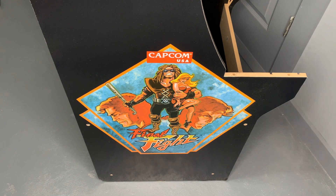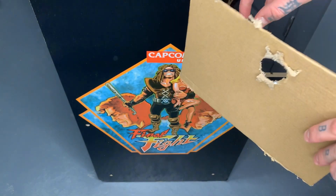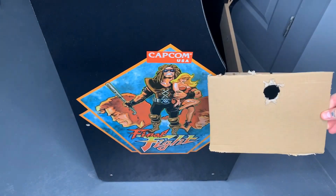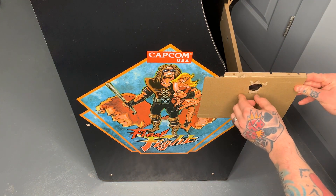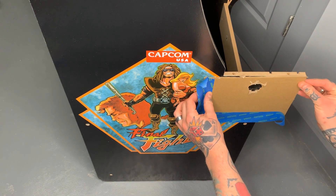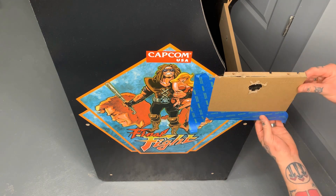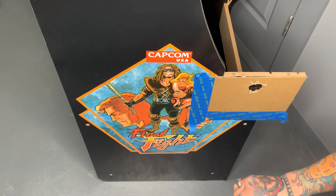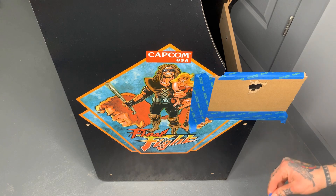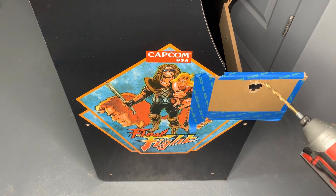Now we're on the left-hand side of our cabinet. If we take our template, which says 'right side' — this is how we were using it on that side, drilling the hole in this way. Now we're going to do the exact same thing, but flip this over. We had it like this, and now we just flip it so right side is here. We'll hold it up against the edge just like so, and this is where we'll tape it again, just like we did on the other side. Just line it up with that edge and push that tape down.